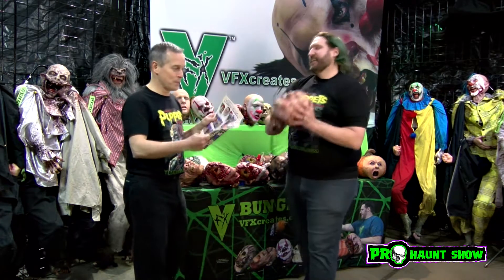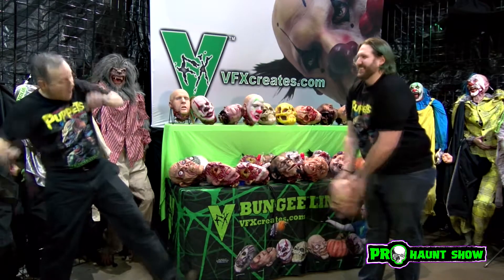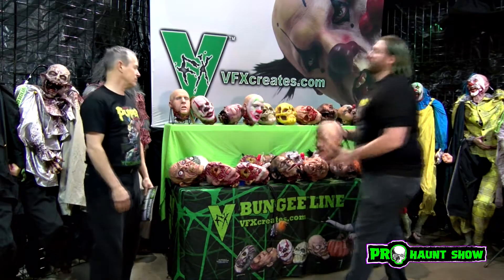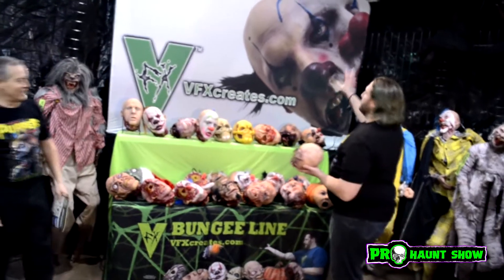It's on page 13. Oh my god, there's even more! We put up a whole new banner. We got our new bungee head on it because I made it. This is a new clown bungee I made — it's on the back here. We got them here. That's Splitzo the clown. Bungee heads!